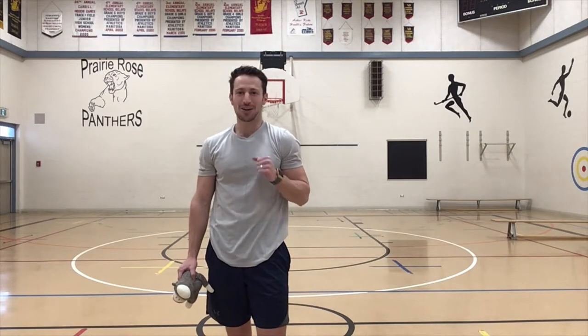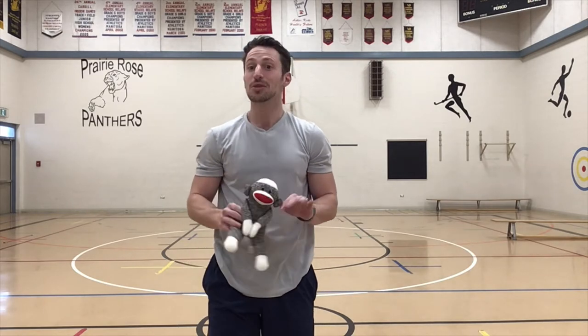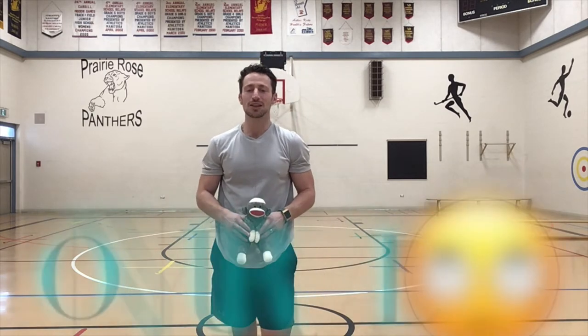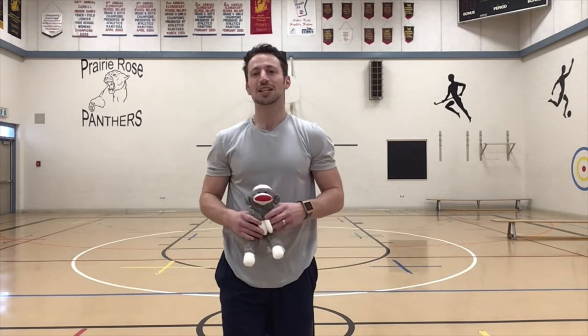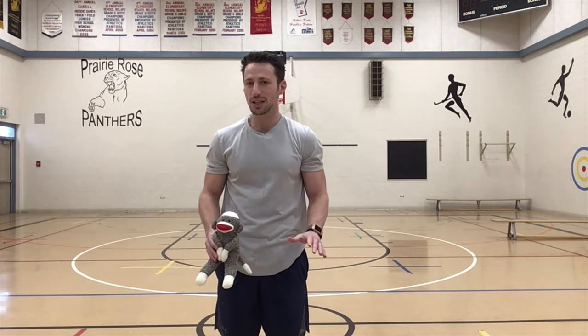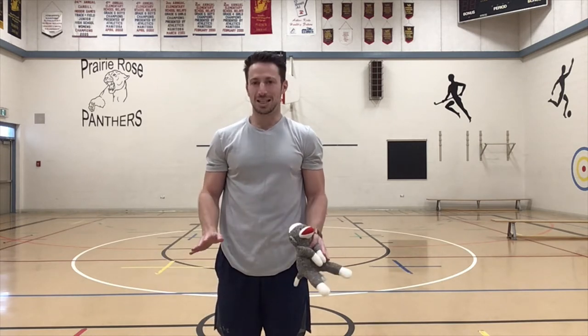All right students, welcome back to another phys-ed game that you can play at home. This one's super simple and you only need one item. That item is a stuffed animal — it can be your favorite stuffed animal or any stuffed animal that you think would be easy to balance on your head. We're going to try different levels, different challenges that focus on your spatial awareness, your speed, and your balance.